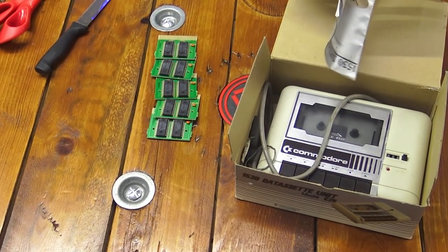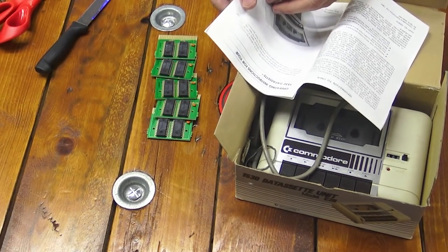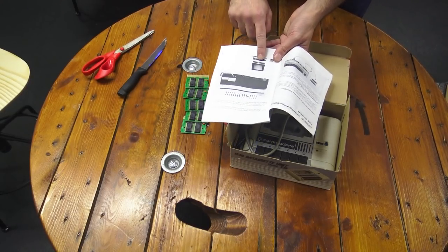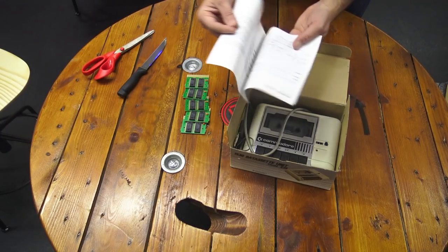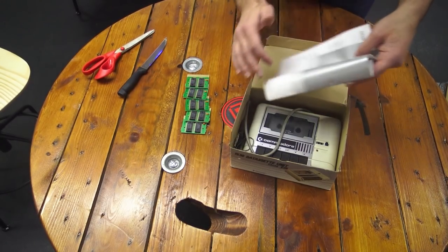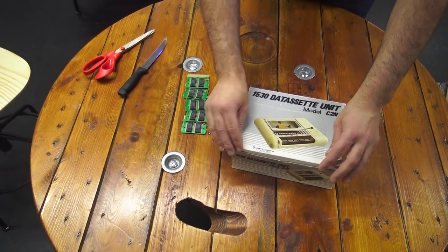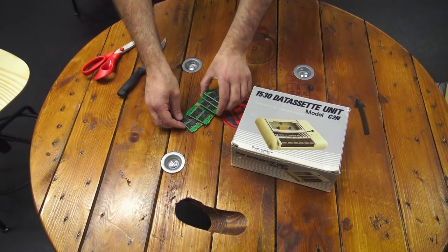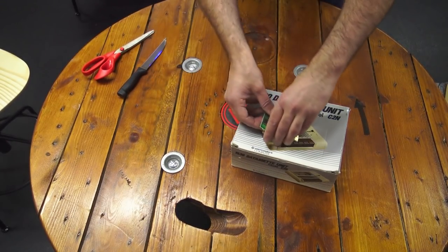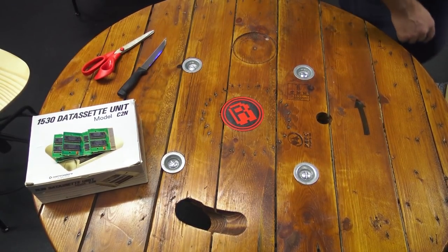CN2 1530 datasette. Yeah, you can use it even with a PET — Commodore 64, anything you want to plug it into. Working condition or not, I don't know, but we'll find out. It's nice that it's boxed too. I'm really curious as to what these are — I want to plug them all in and find out. I'll make sure we plug them into the right thing.